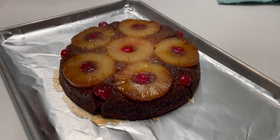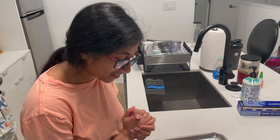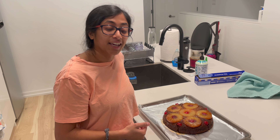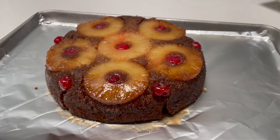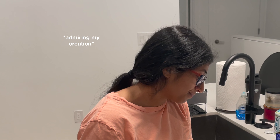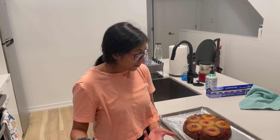Wow, it turned out pretty good! It smells really great. The main thing is the taste, and I threw in all those random spices, so hopefully it tastes good — but it looks like a great pineapple upside down cake. I'm really excited about this holiday cake. I haven't made a pineapple upside down cake in a long time! I'll put all the measurements, ingredients, and directions in the description below.